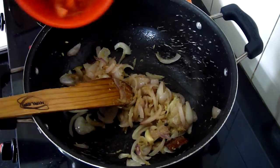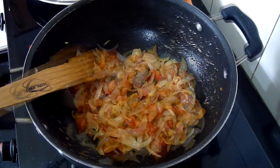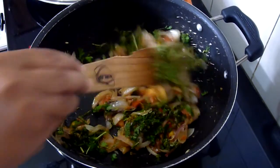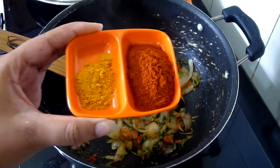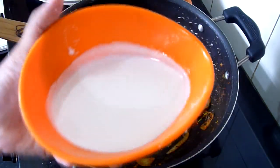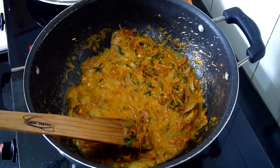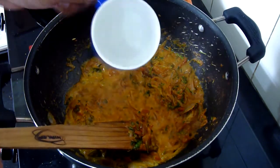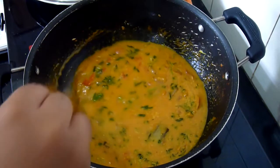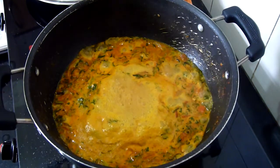Now add the tomatoes and saute for another 2 minutes. Now add the coriander and the mint leaves and saute for another 2 minutes. Now add the red chilli powder and turmeric powder and saute for a few seconds. Add the half cup of coconut milk, then add 2 and a half cups of water, and also add salt to this. When the water comes to a boil, add the rice.